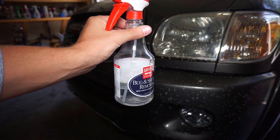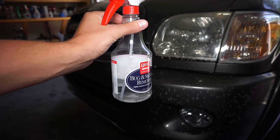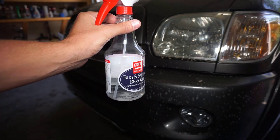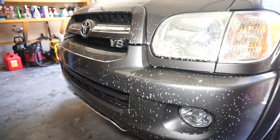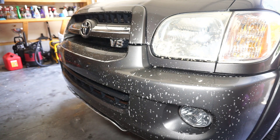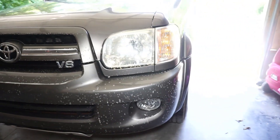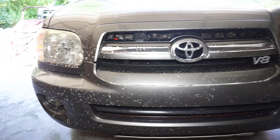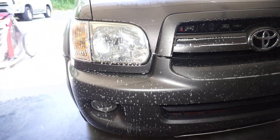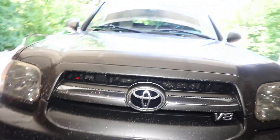If you remember when we started, the liquid level was right below the G in Griot's, and now we're just about at the B in the word 'bug.' Later in the video I'll show a quick comparison of the starting level, what it looks like after the heavy application, and then again after a small second application.